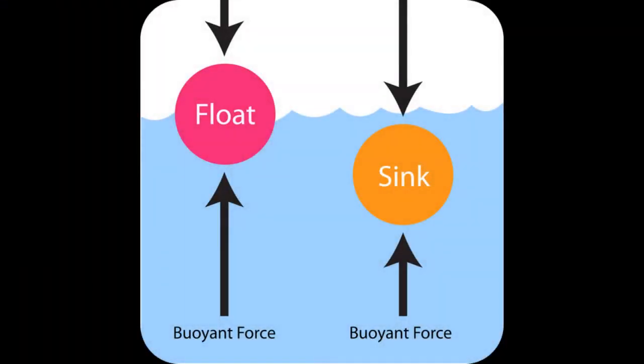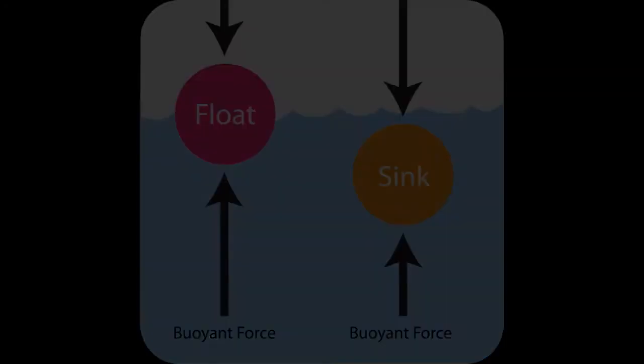Submarines can dive and surface because they are able to alter their buoyancy. Buoyancy is the upward force exerted by a liquid that opposes the weight of a partially or fully submerged object. If the buoyant force is greater than the weight of the object, the object floats — we call this positive buoyancy. If the buoyant force is less than the weight of the object, the object sinks — we call this negative buoyancy.